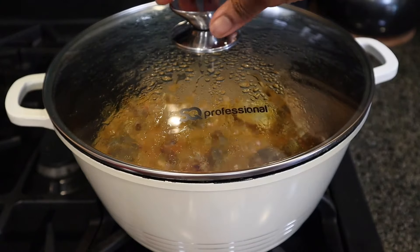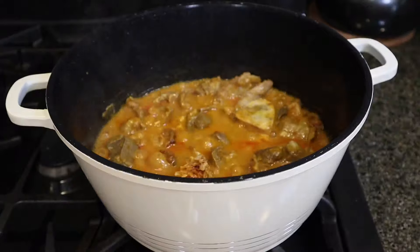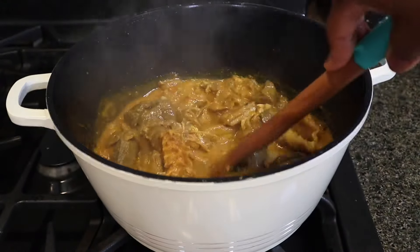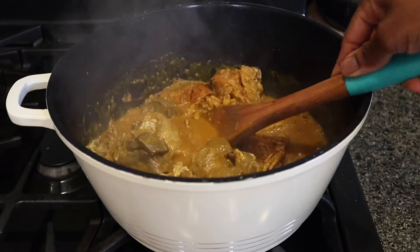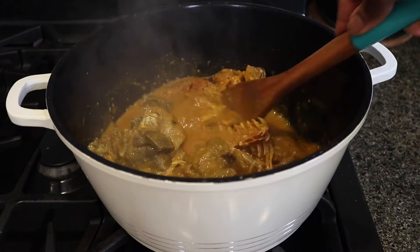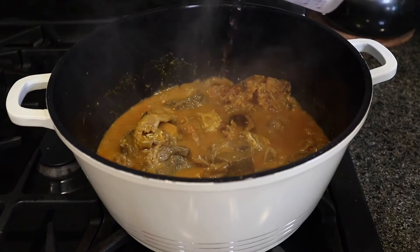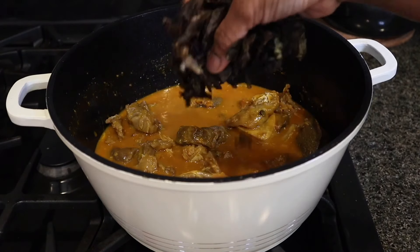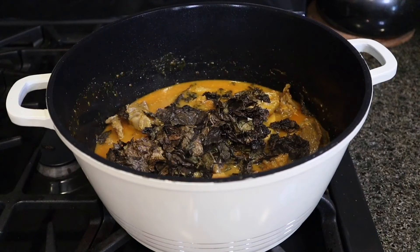It's been about five minutes since I added the cocoyam paste into the soup. At this point it has fully dissolved and done its job. The soup is looking very thick — far too thick for my liking. So I'm just going to add a little bit of water, because when the soup eventually cools down it's going to thicken up again, so it is okay to add just a little bit of water. Now I am going to add my oha — the main, the main ingredient.